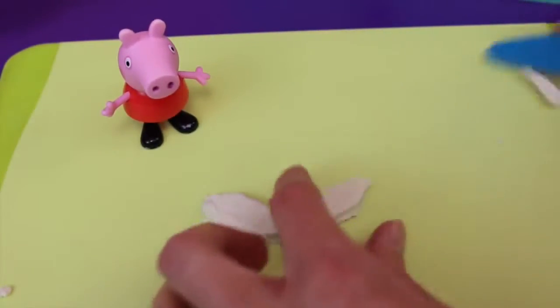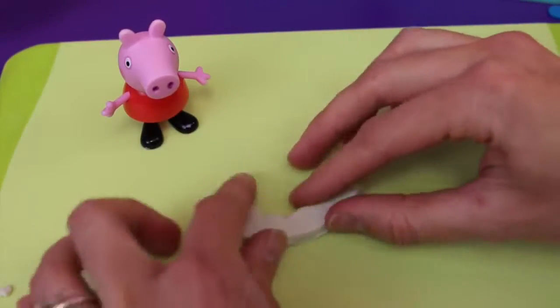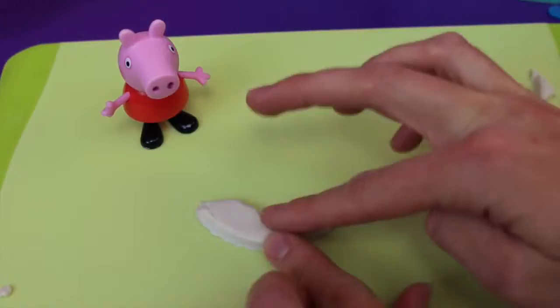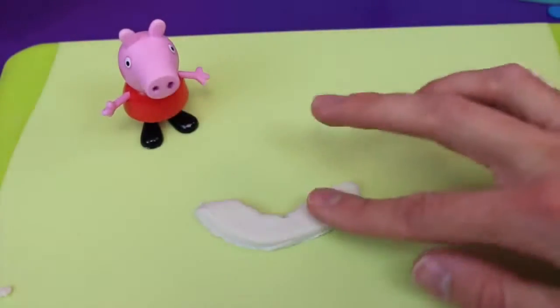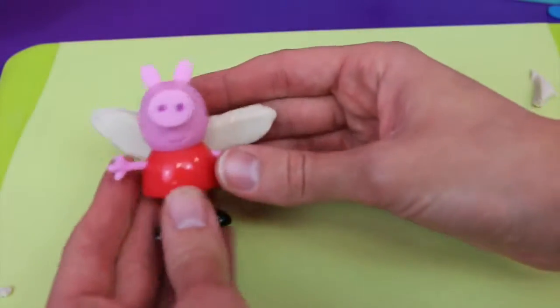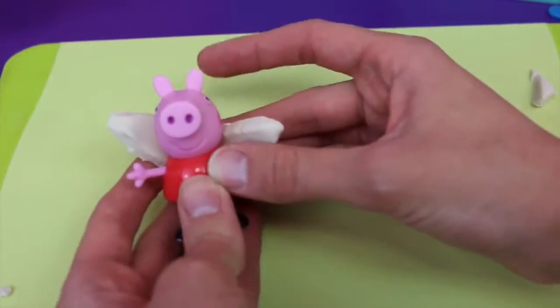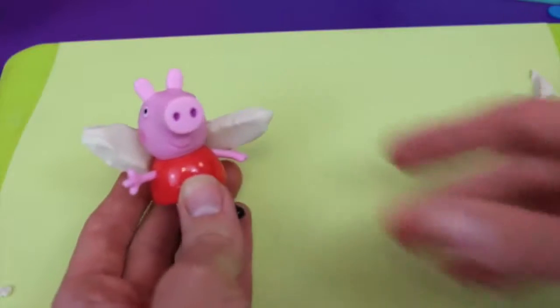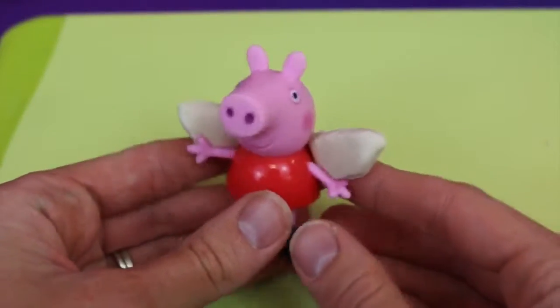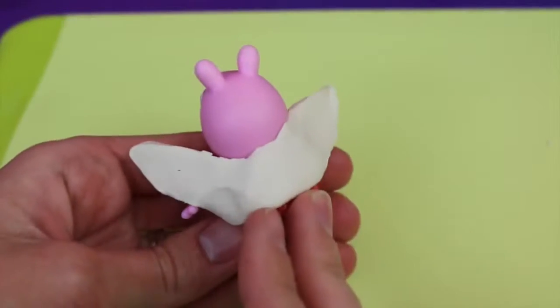Let me smooth it out and press in the sides. Normally you wouldn't have to do this if you had a good Play-Doh knife, but that knife wasn't exactly the best. I think this ought to do, so now we can connect it to Peppa's back — luckily the Play-Doh sticks really well to Peppa's plastic body. And voila, we've got wings! They look really nice, but I want to add a little bit of color to the wings.